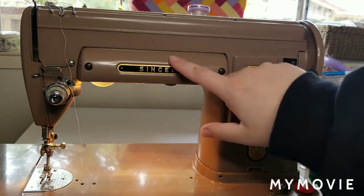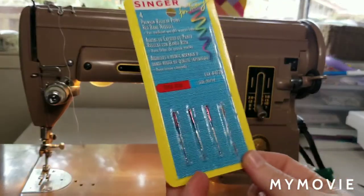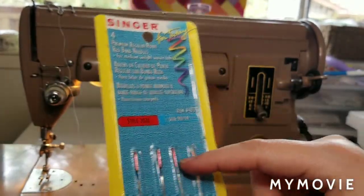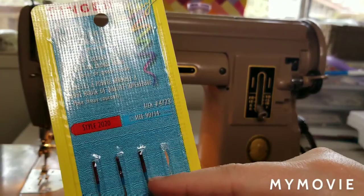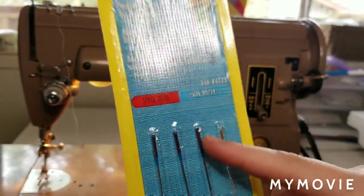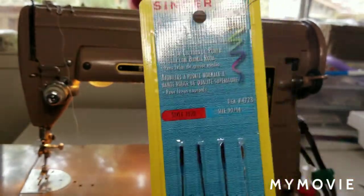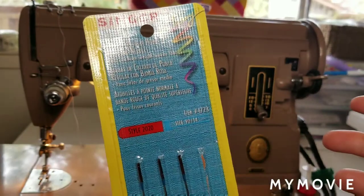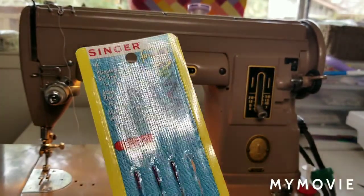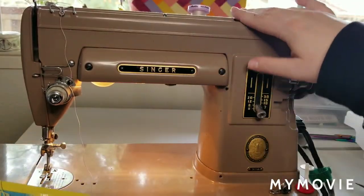The first thing we need to know about Singer machines is that most of them, even modern Singer machines, require special Singer needles. The reason why is because their shafts tend to be a little bit longer, and on a lot of them they're fully rounded still. I think these ones do have a flat to them.